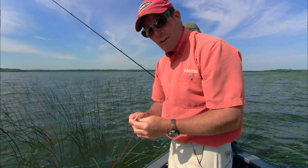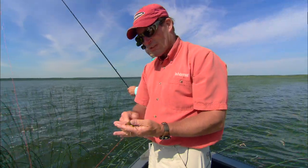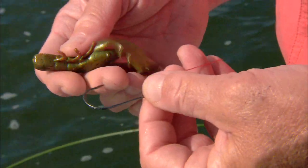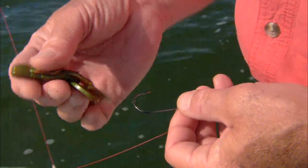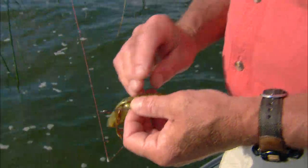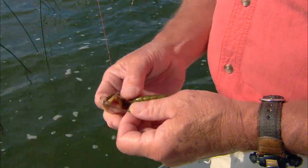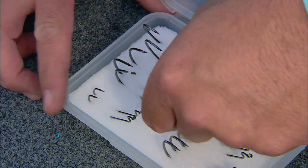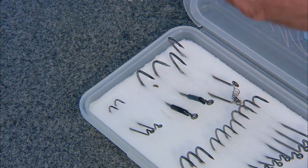It's always important to match the hook size to the different soft bait you're using. In this case the HD as a 4/0 might seem awful large for a four-inch bait like this Crazy Legs Chigger Craw, but you really want the point as near the back end as you can get it in order to hook those light biters and set the hook effectively.